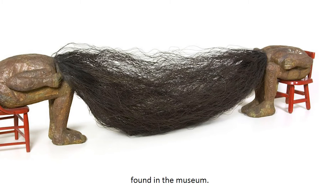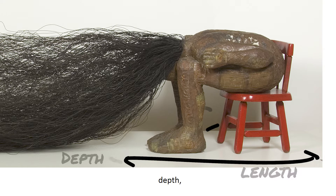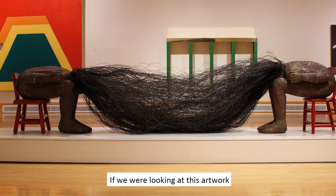What is a sculpture? How would you describe a sculpture? If you said it is three-dimensional, meaning it has length, depth, and height, you are correct. If we were looking at this artwork in the museum, we would be able to walk around it and view it from all sides and angles.